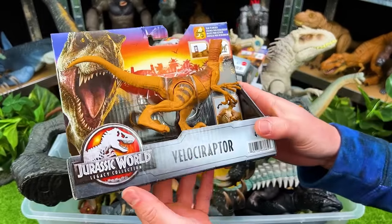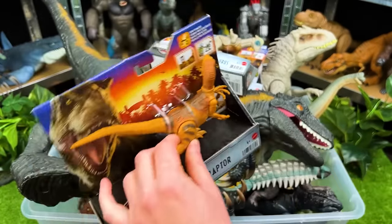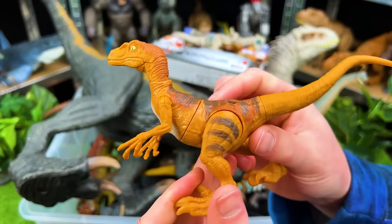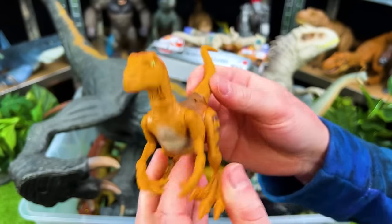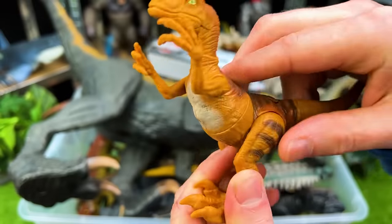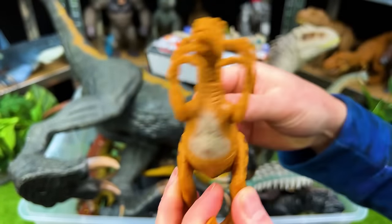Up next we've got a Jurassic World Legacy Collection Velociraptor. Here is the brand new Velociraptor — I don't think I actually have a Velociraptor with this type of coloring. Plus this Velociraptor has a slashing action with its torso — look at that spinning motion! It's spring loaded so it bounces back and forth. That is really awesome.